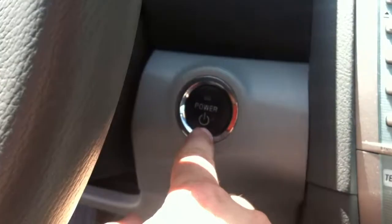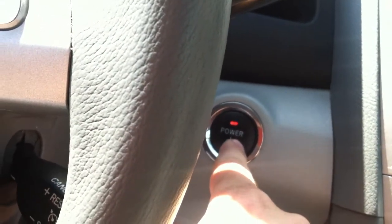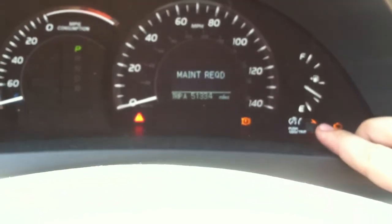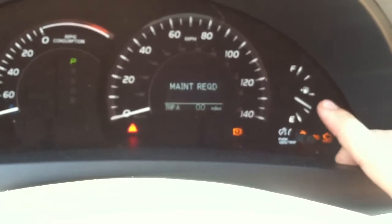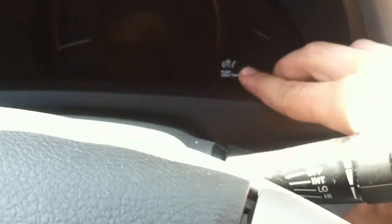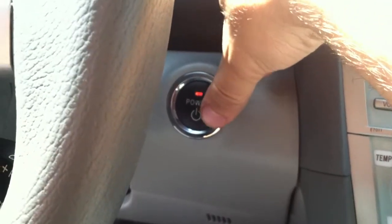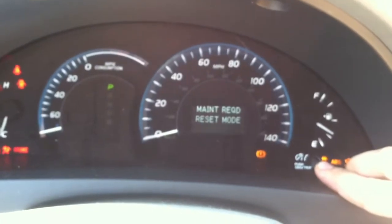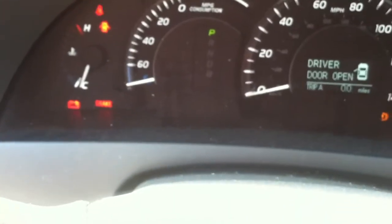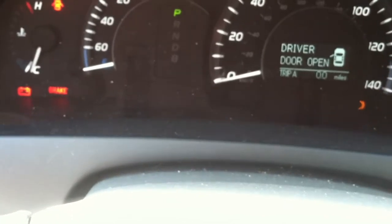Now that the oil has been changed, all we need to do is reset the oil light. Press the power button, then press it one more time. Go to Trip A by pressing the push button and hold it to reset A. A has been reset. Now turn the car off, press the power button again, push the trip button, hold it, and press the power button twice — one, two. Reset mode is being activated and reset is complete. As you can see, I don't have the orange triangle on anymore — that's for the maintenance.